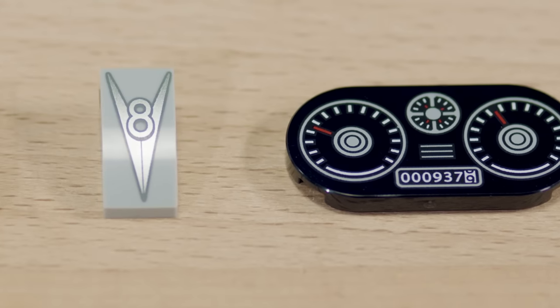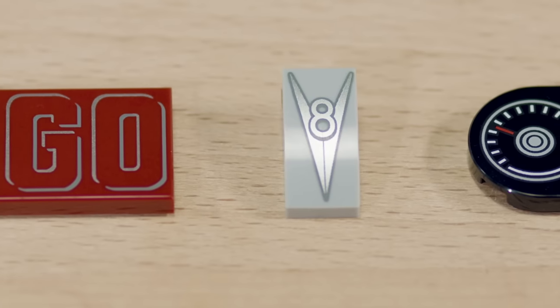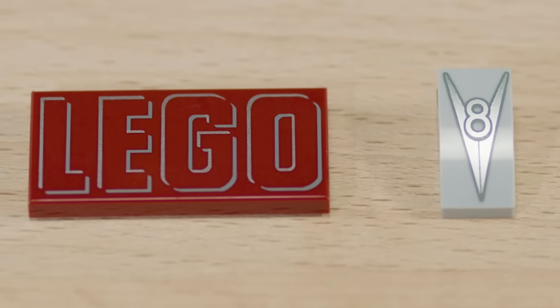We have included three printed elements in this set. The first one being the gauge cluster. Then we have the V8 logo on the front grille. And then on the tailgate, we've included the Lego logo, and it's the logo from the 1950s.